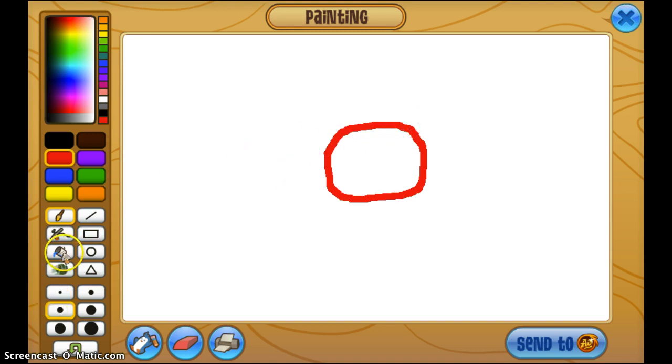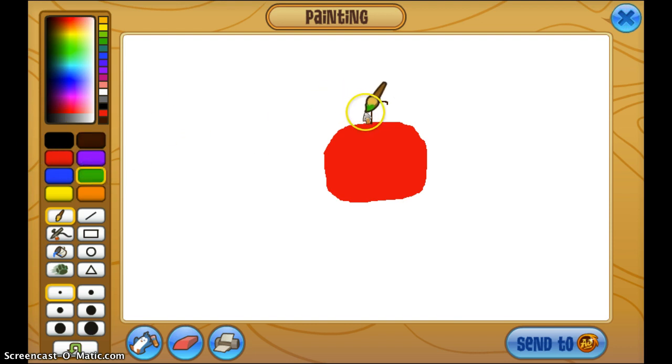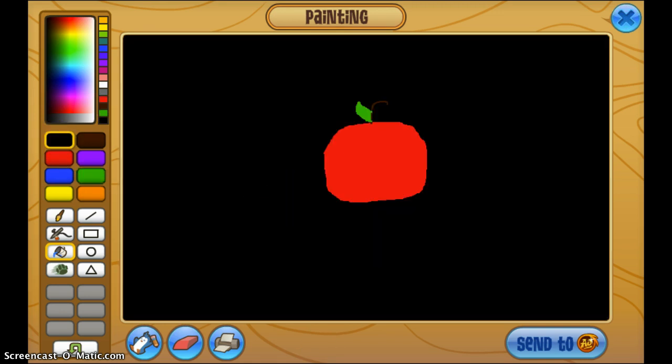So just make that... hi kitty... and that is how you draw an apple.